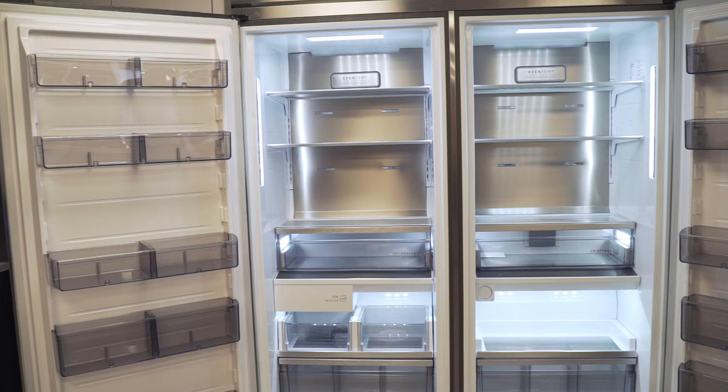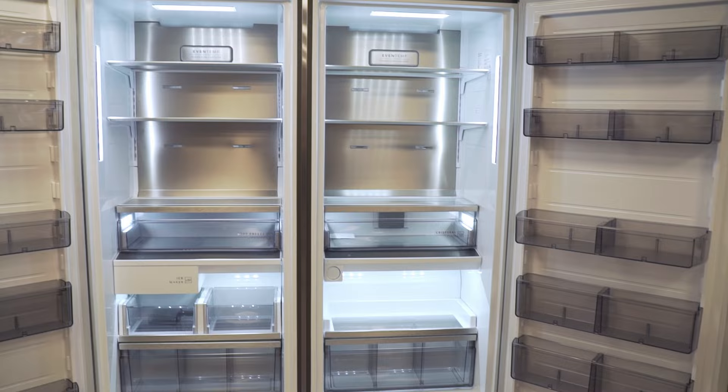A quick point: there's something called a Twins Pairing Kit. You need it when you install these next to each other. Make sure your salesman recommends it — Al says, get it.